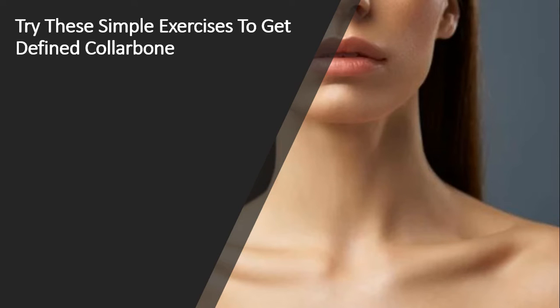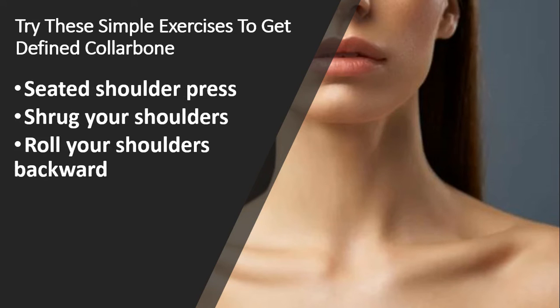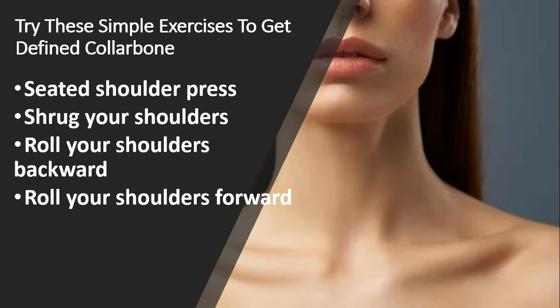Try these simple exercises to get defined collarbone: seated shoulder press, shrug your shoulders, roll your shoulders backward, roll your shoulders forward, and push-ups.